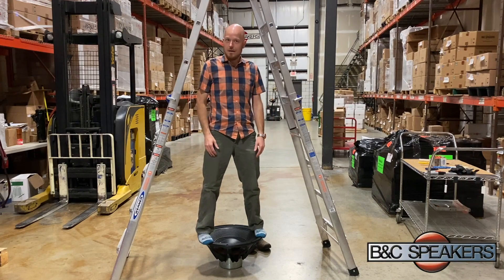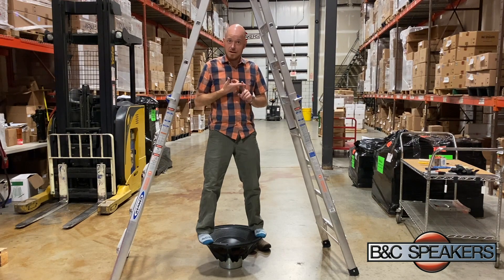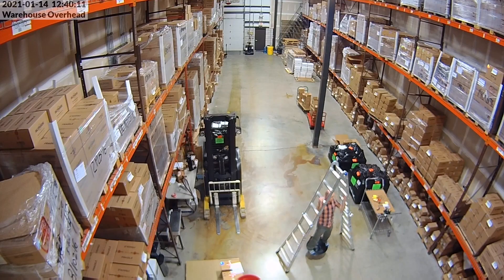Hey everybody! I want to talk about the difference between mechanical cue and electrical cue, and the way I'm going to do it is by standing on this 21i PAL woofer. So let's see if I can do this without buckling in.